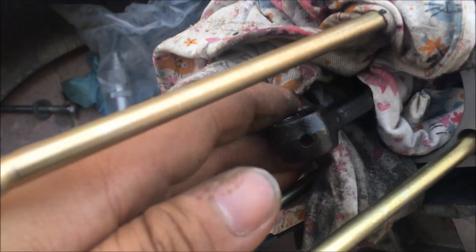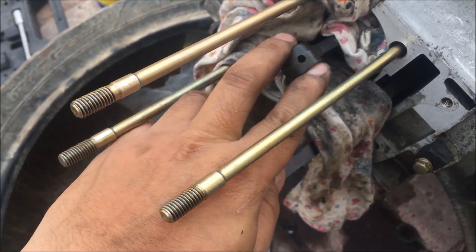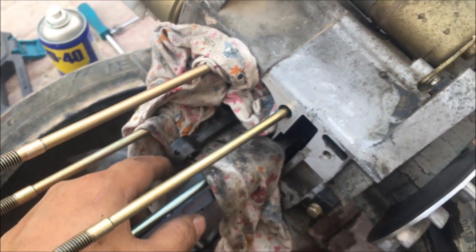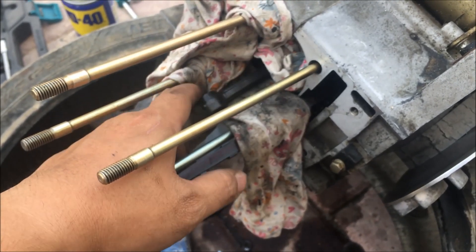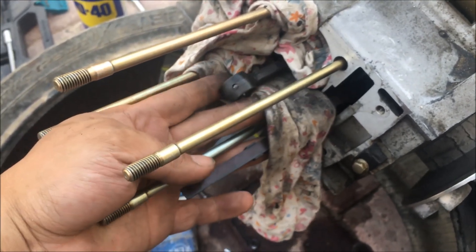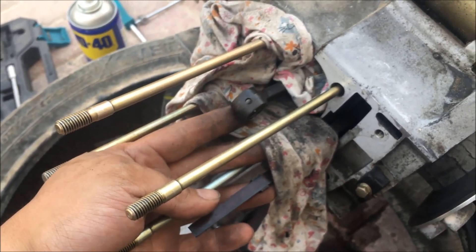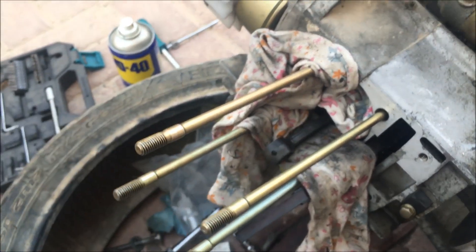Let's see if there's any damage. Nah, it's all good. Now to find the piston, piston ring, and piston pin. Hopefully this helped you in a way. If you don't have any special tools or whatnot, that's another way to get out a piston pin which is stuck. Thank you for watching.